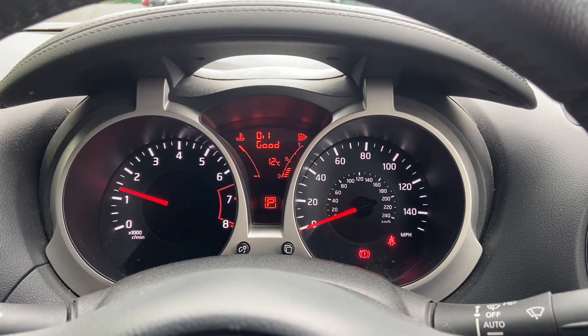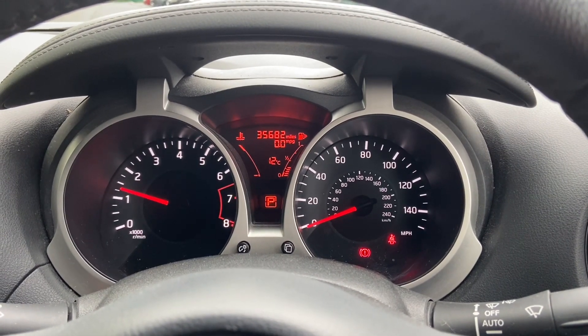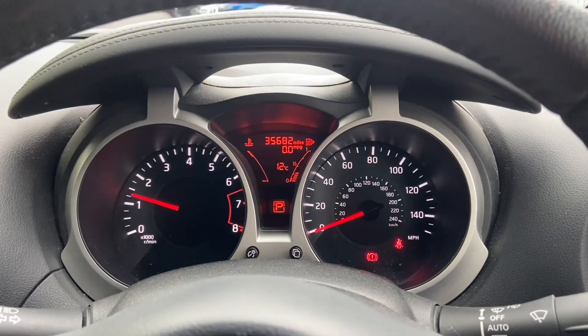One miles... 35,682 miles. Okay, I'll take it for a test drive.